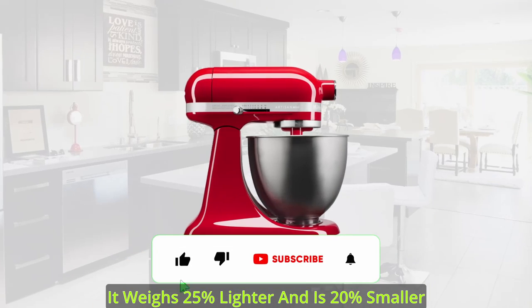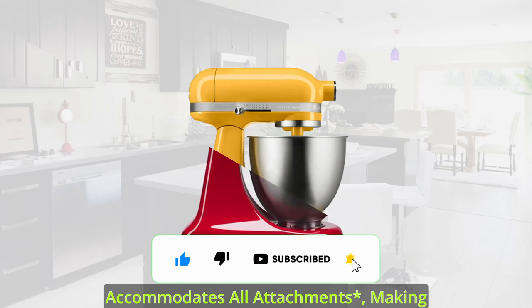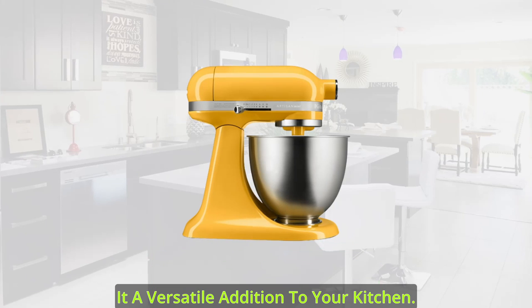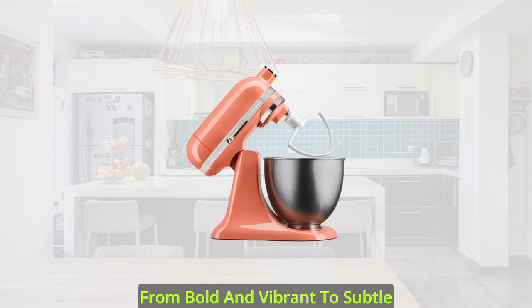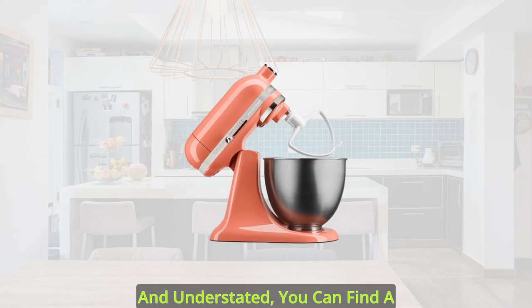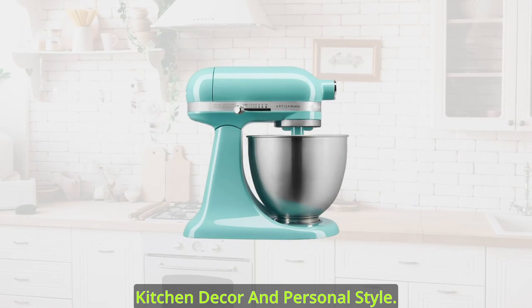It weighs 25% lighter and is 20% smaller than its classic counterpart, yet it accommodates all attachments, making it a versatile addition to your kitchen. With a range of colors available, from bold and vibrant to subtle and understated, you can find a mini that perfectly matches your kitchen decor and personal style.